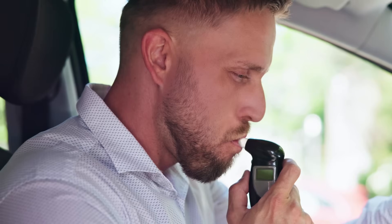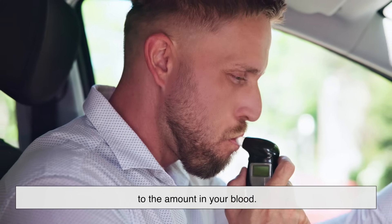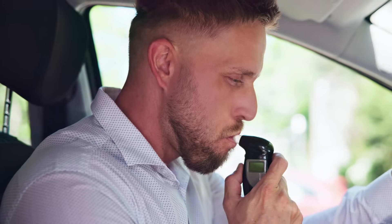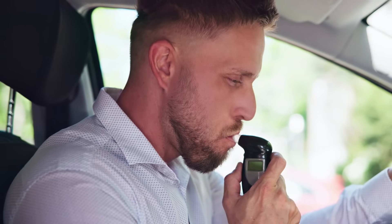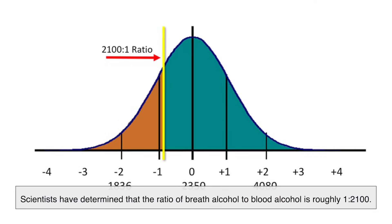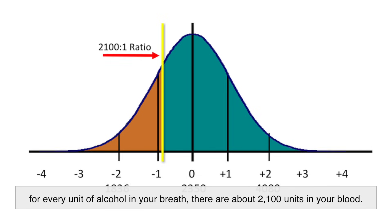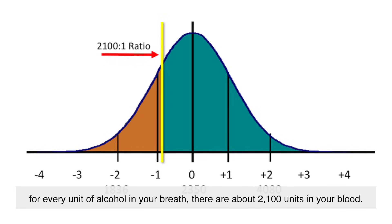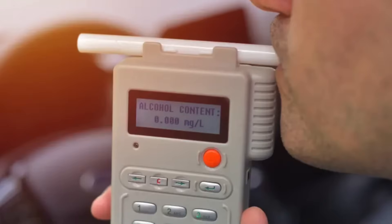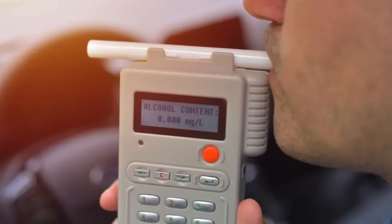The amount of alcohol in your breath is directly proportional to the amount in your blood. By measuring breath alcohol concentration, we can estimate blood alcohol concentration. Scientists have determined that the ratio of breath alcohol to blood alcohol is roughly 1 to 2100. In other words, for every unit of alcohol in your breath, there are about 2100 units in your blood. This ratio allows breathalyzers to provide an accurate reading without needing a blood sample.